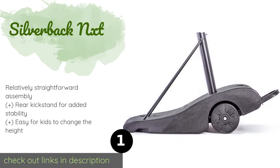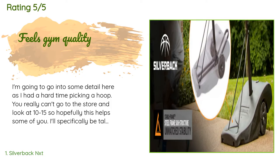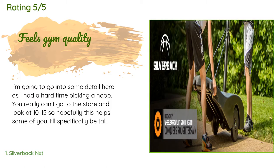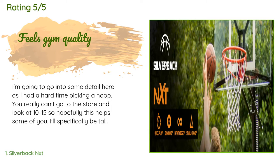The average rating of this product is 4.5 stars with more than 347 customer reviews. A customer said: I'm going to go into some detail here, as I had a hard time picking a hoop. You really can't go to the store and look at 10 to 15, so hopefully this helps some of you.